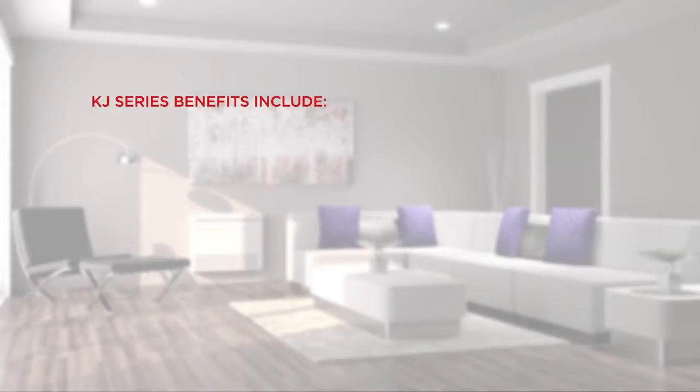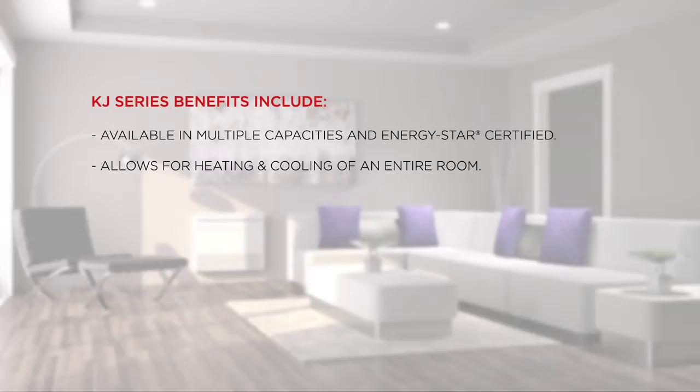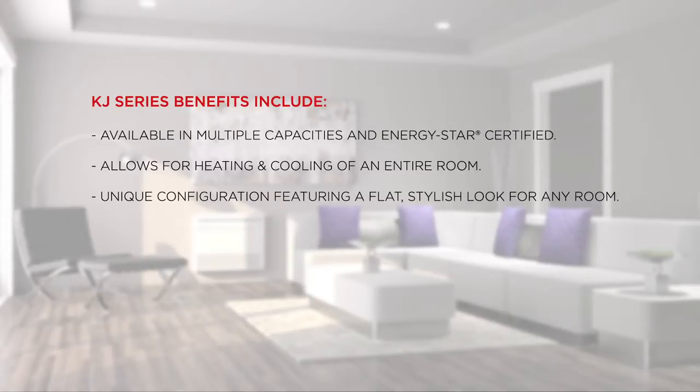System benefits include: available in multiple capacities and Energy Star certified; allows for heating and cooling of an entire room; and a unique configuration featuring a flat, stylish look for any room.